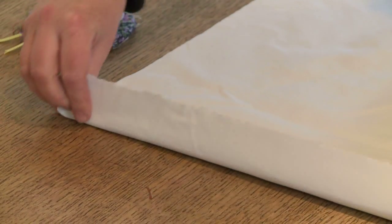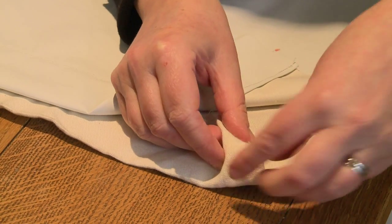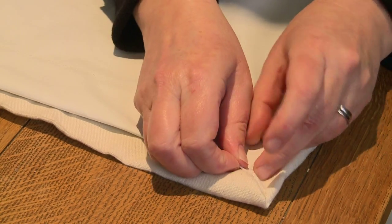Hem the bottom of the lining. Square the lining up so it's even with the bottom of the curtain, and then pin both sides. The bottom corner should look like this.